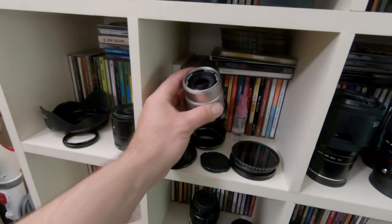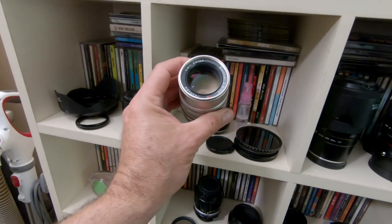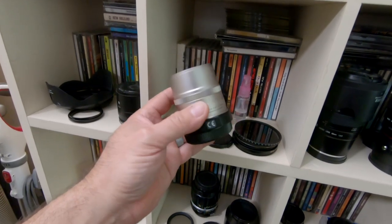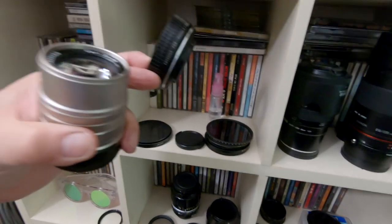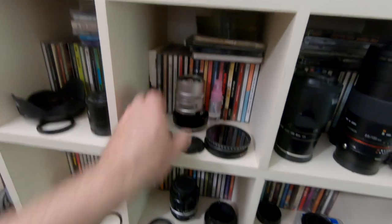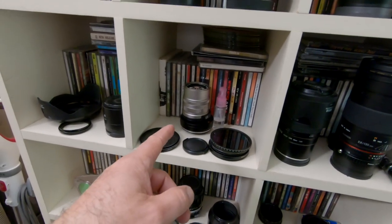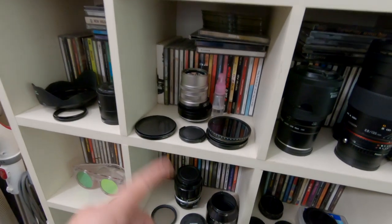This is the smallest 90mm you can possibly buy — the Carl Zeiss Sonar T 90mm f2.8, and it's a Contax film camera lens. Fotodiox makes an adapter for it, but the only problem is the lens has a hard time staying on the adapter. It's very sharp with some chromatic aberrations, but still not bad if you want to travel small.